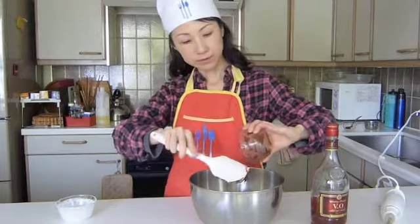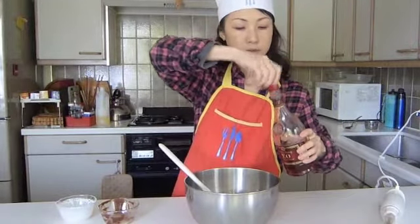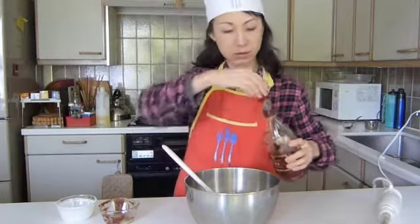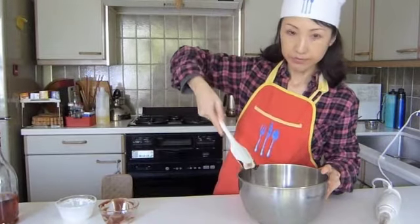I'm going to leave some so Miss Matt's socks can lick later. And about one teaspoon of brandy — maybe that was a tablespoon. That's okay. And blending time.